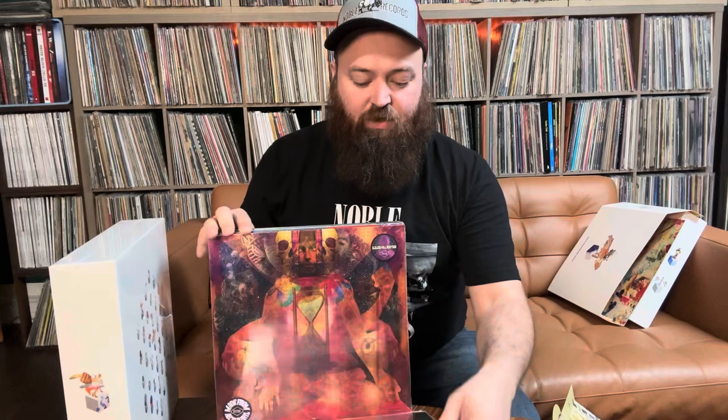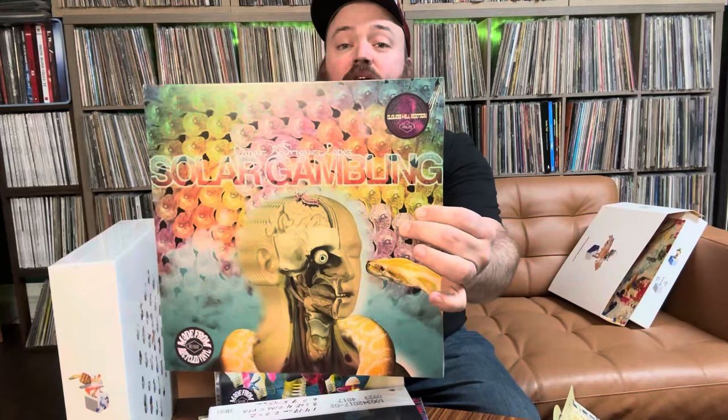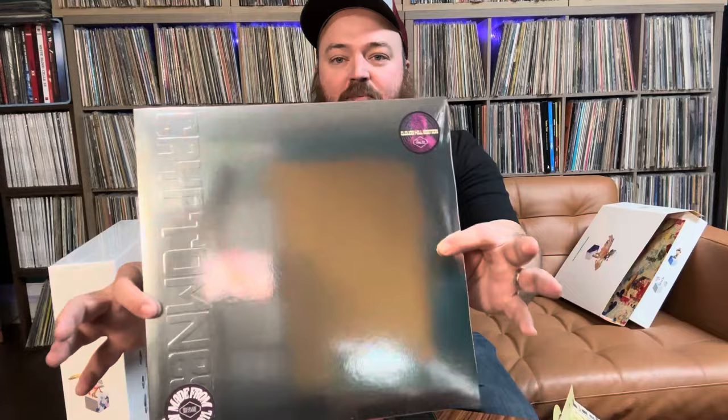Awesome stuff, man — beautiful artwork on all of these. Can't wait to crack these open and listen to them. That is looking so sharp, things look so good. They only did 500 total copies of these. It's intricate — it's one of those things that's probably not for everybody. But for somebody who's kind of like a Mars Volta completist type, this is a lot of really, really cool high quality stuff.